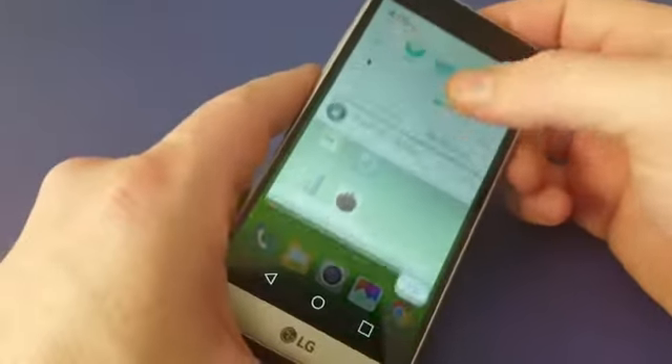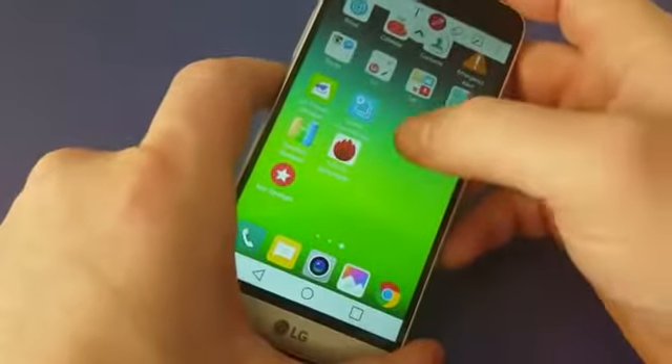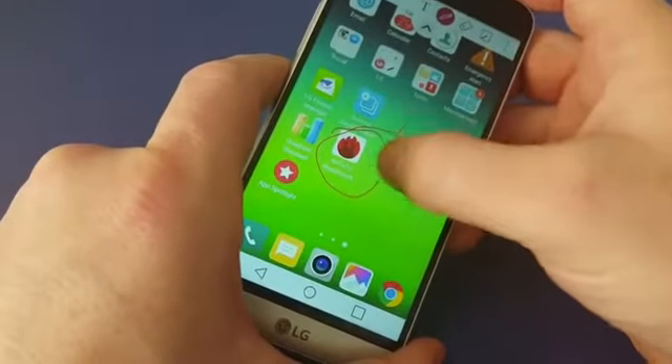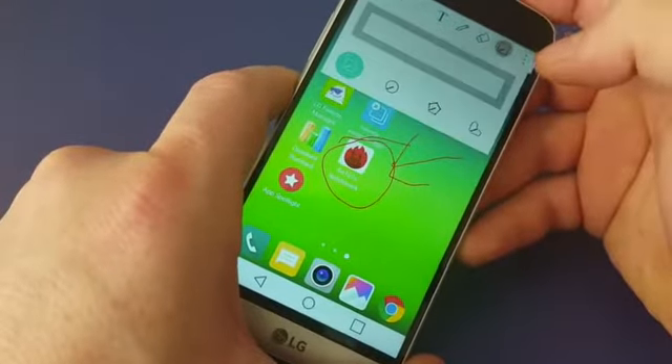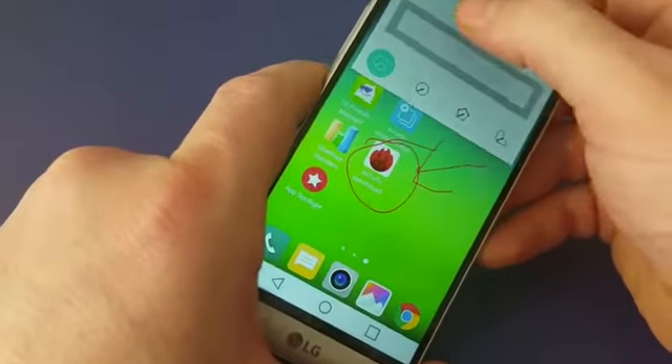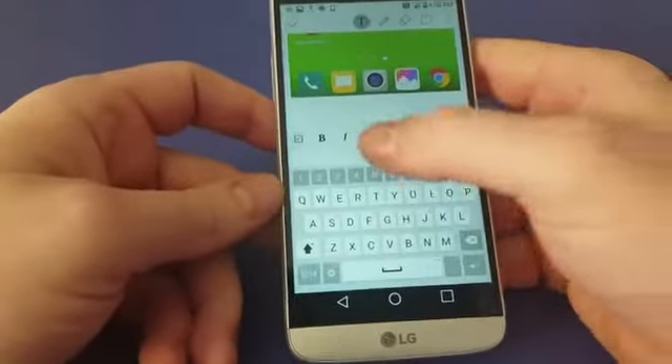There's also another method where you can slide this down and capture. This method's good because you can actually write on it, highlight things, circle them. You can even make a memo, put a message at the bottom of the screenshot.